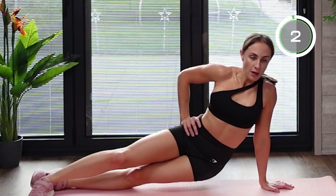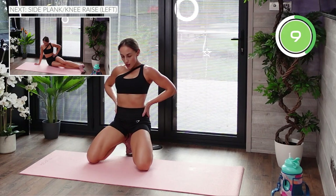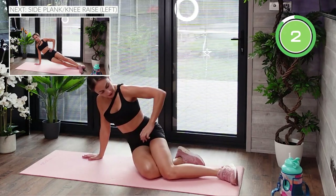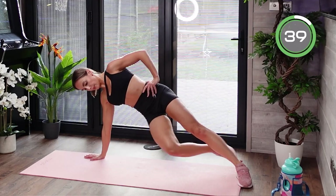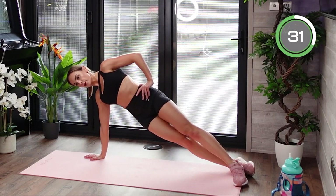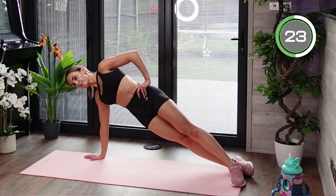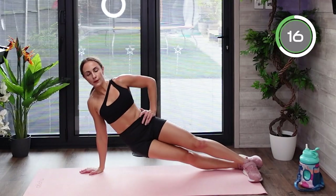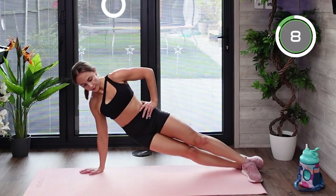Well done — a break before we move to the opposite side. Get into side plank, make sure your wrist is under your shoulder. Dip your hips, bring them up, and bring that knee to your chest. Core is activated, keep breathing. Back is straight, neck is following the spine — no tension in your neck. Up, knee to the chest — well done.